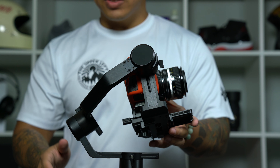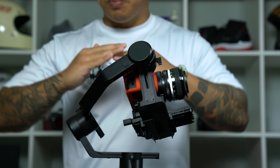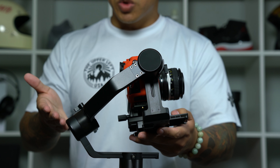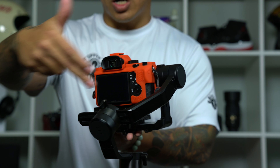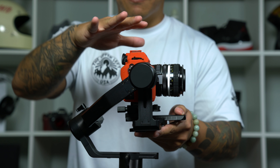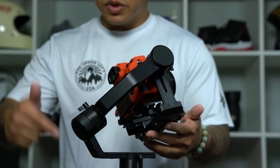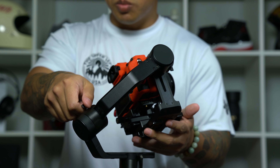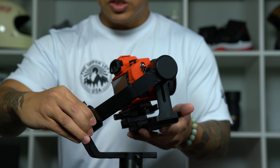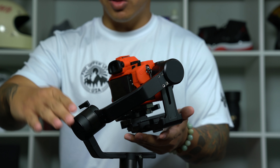The goal of balancing the roll motor — and really any other motor — is just to have it balanced on either side so the camera stays level. With the roll motor, the goal is to have this horizontal arm be parallel to the ground and have this whole platform sit parallel to the ground. To do this, loosen the screw on the roll motor and move this arm left to right so it's balanced on both sides and sits parallel to the ground.